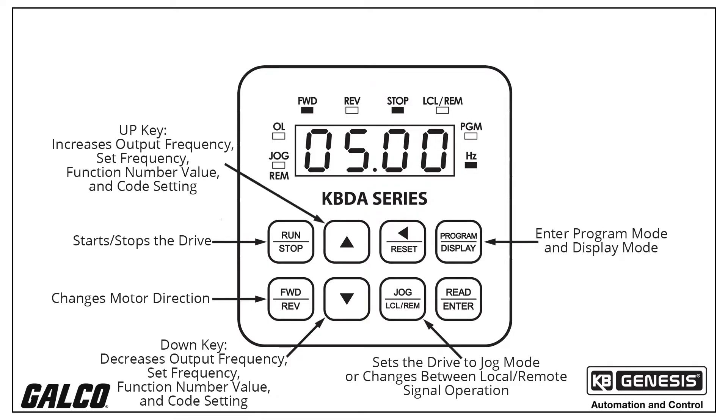The program display key is used to enter the program mode and display mode. If this key is pressed while frequency is displayed, the previously entered function number will be shown. If the key is pressed while function number is displayed, the set frequency will be shown. When more than one display function is enabled, the key is used to toggle between displays.